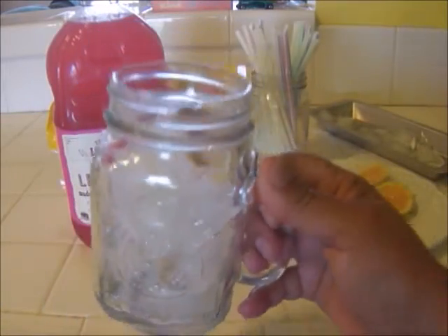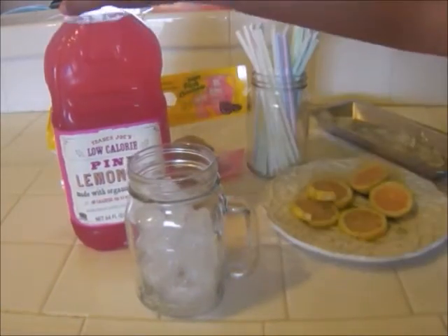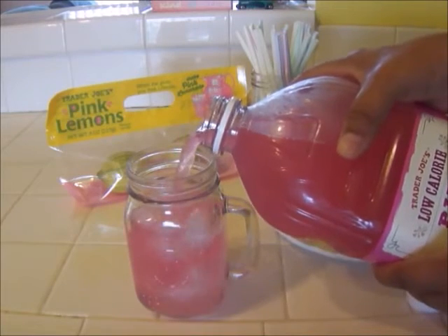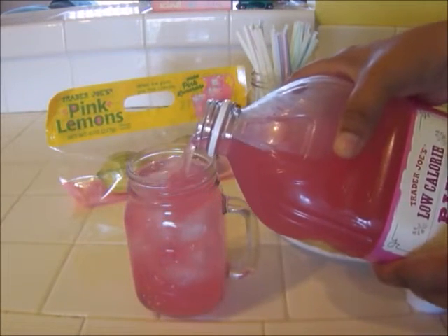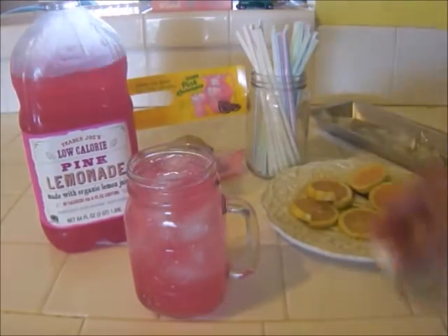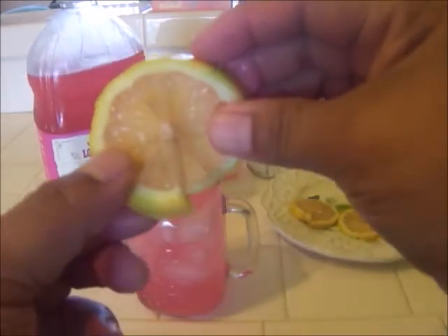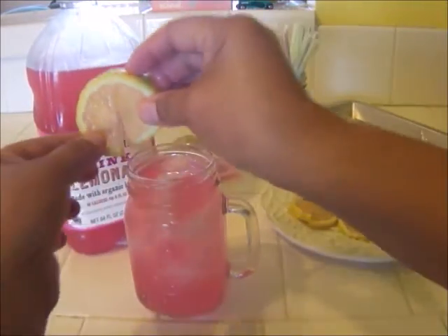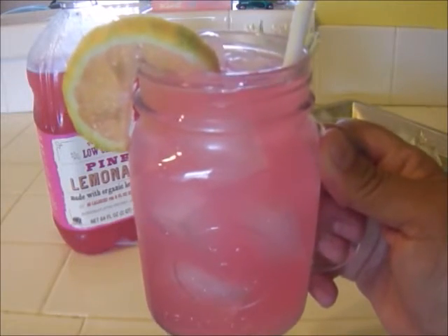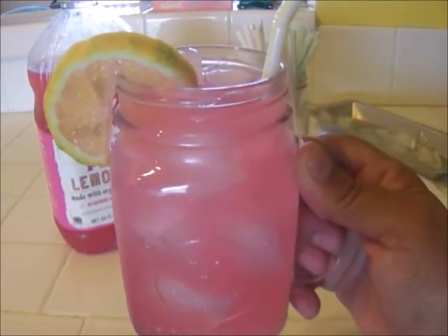My glass is filled with ice cubes. Let's go ahead and give the lemonade just a little shake — we used to do that when I was growing up with everything; the milk had cream on it and we used to always shake everything. Doesn't that look refreshing? I'm going to put the lemonade right over here, and now I'm going to take one of my pink lemon wedges and garnish my lemonade. This looks so refreshing.